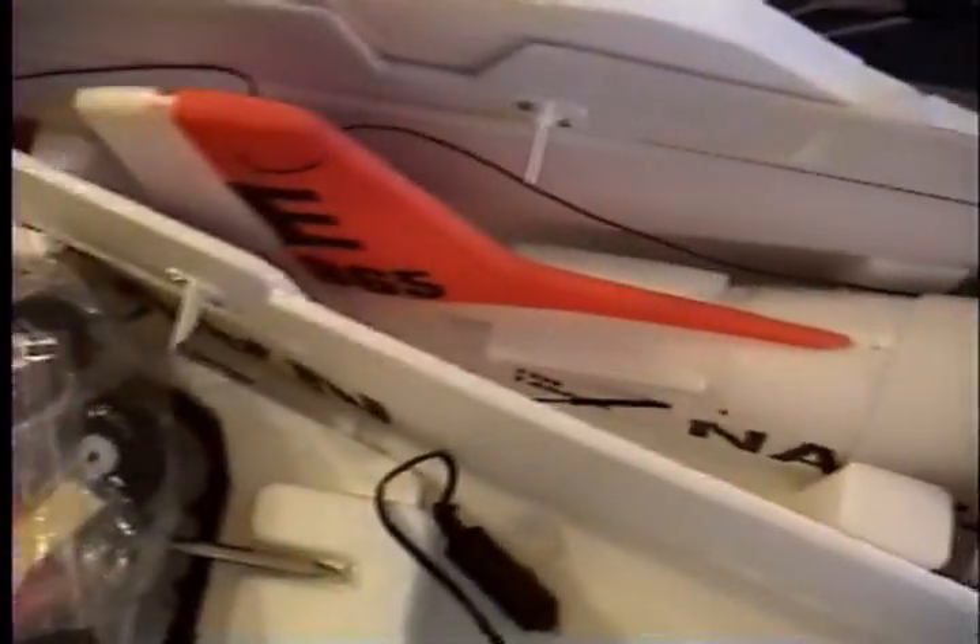This is how it comes packed. Looks like it's well stabilized in the box — nothing moves. Everything is in its own little pouch.